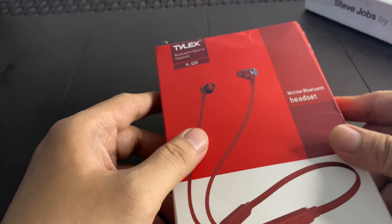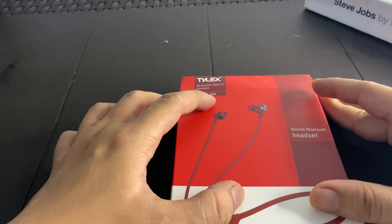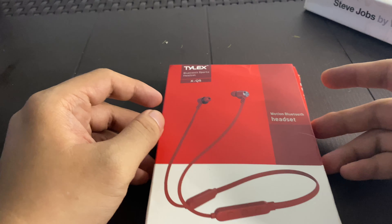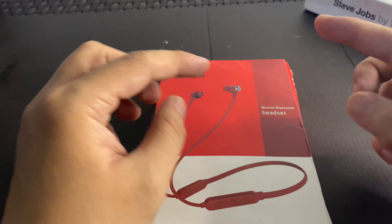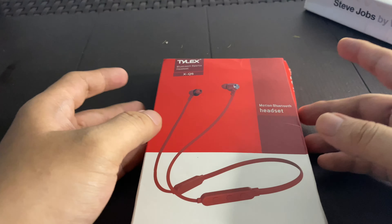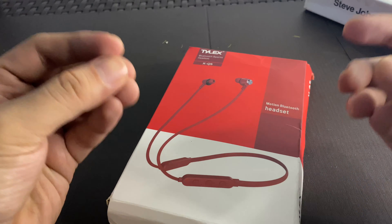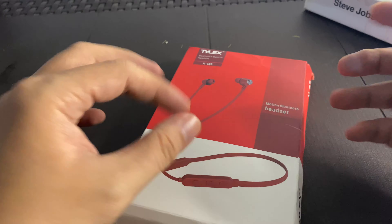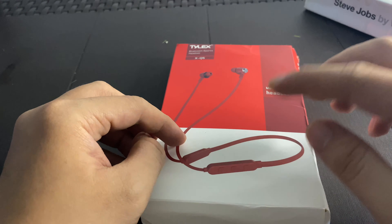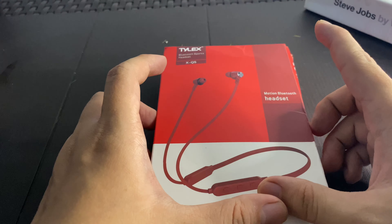So we have here the Tilex Bluetooth Sports Headset XQ5. I was on the market trying to find a cheap Bluetooth headset that has a neckband or some wire on it — still not fully wireless — because I always ride a motorcycle. If I put on completely wireless earphones like AirPods, they might drop off when I remove my helmet, so I need something to secure it. I wanted a Bluetooth headset that has a loop or wire, and the battery life on those is much better than totally wireless ones.